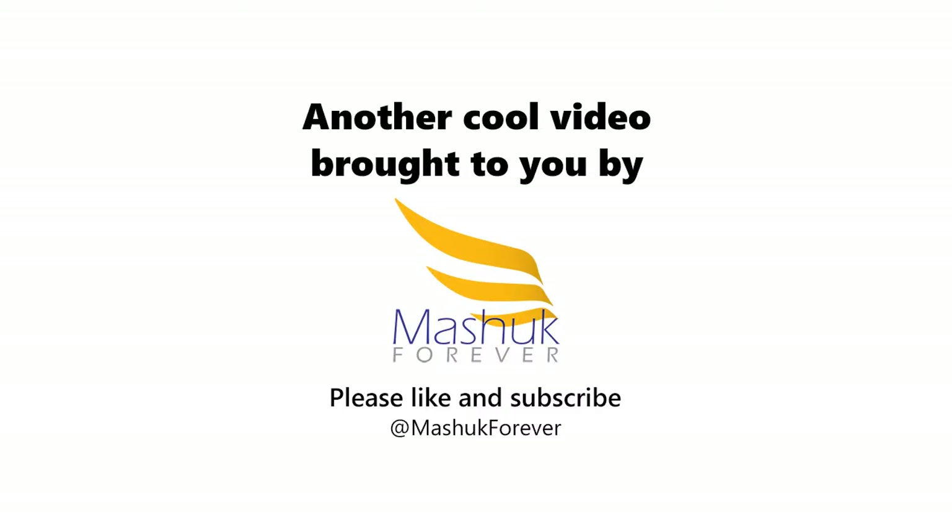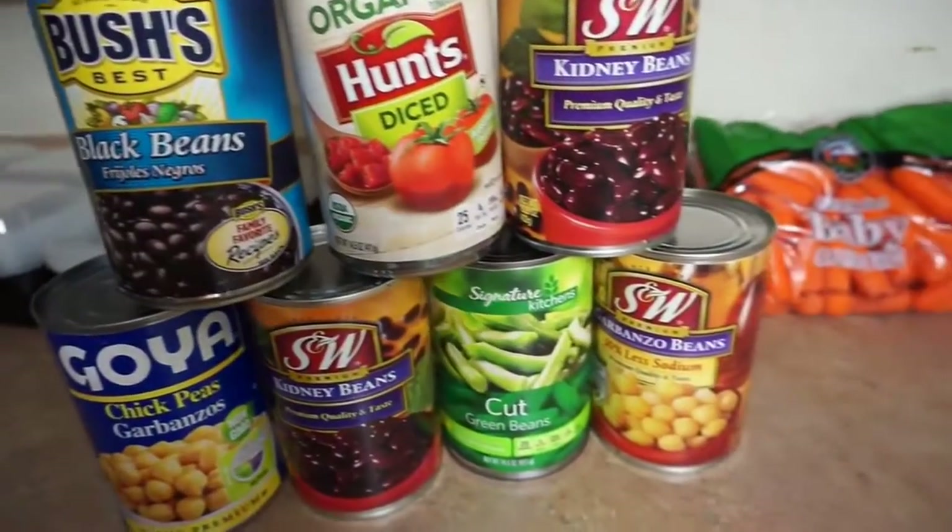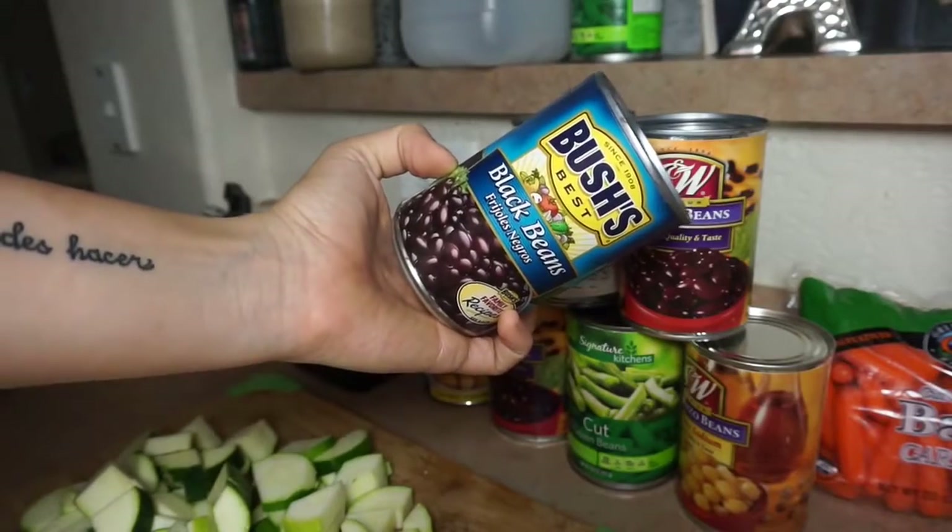What's up guys? The first recipe that we're going to make is a vegan chili in a pot. Super easy — you literally just dump all the ingredients in. This right here is what you're going to need; we'll go over everything.